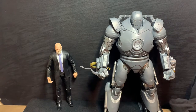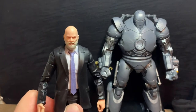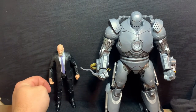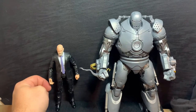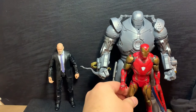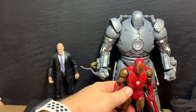Today we have the Iron Monger and Obadiah Stane 2-pack from Hasbro Pulse. I'm really excited to have this. I had the old Iron Monger from the 2008 Iron Man toy line, and this is so much bigger — it's ridiculous. I think the old one was maybe this size, so the scale difference is fantastic.